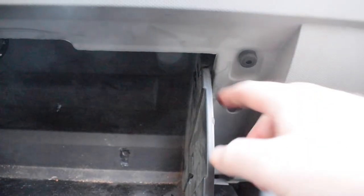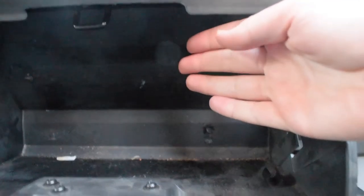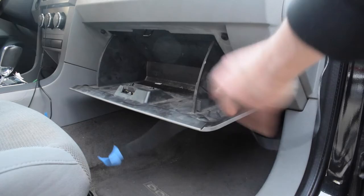All right guys, I'm on the passenger side of the car. We're going to start by opening the glove box, and then down here we're going to have to push in on each side to allow the glove box to come out further. Just ignore this cable right here — that's for my dash cam.